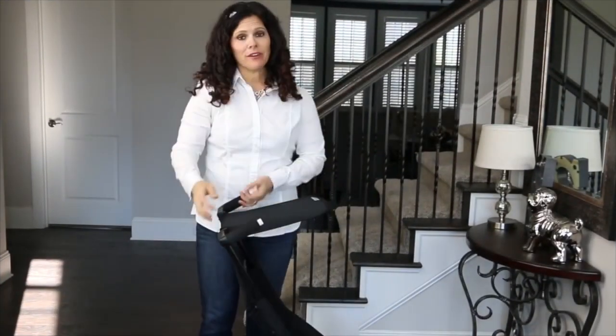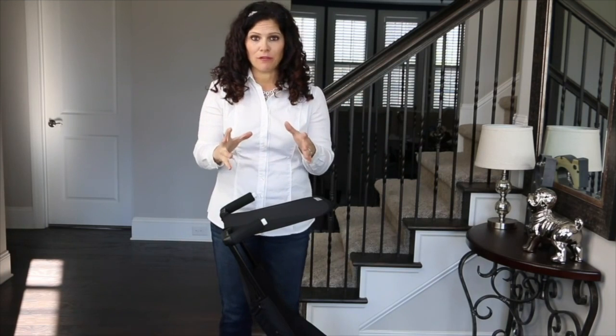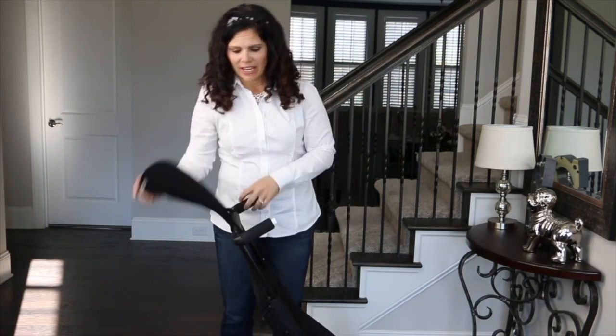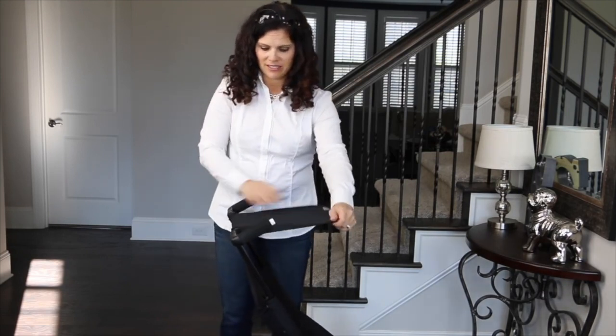Now let's talk about the canopy. It's a very small canopy on the Pocket because it needs that really compact fold. It does go over the child and it folds back when you are folding the stroller — but that is the canopy.